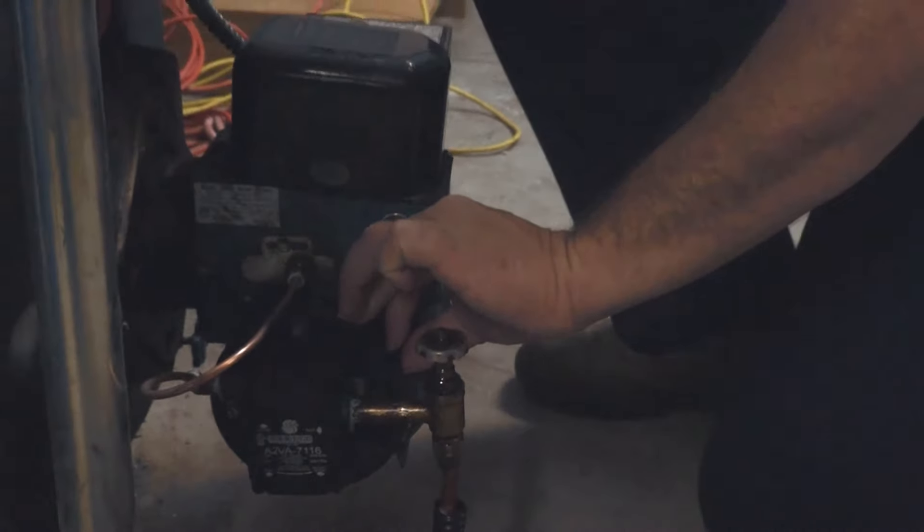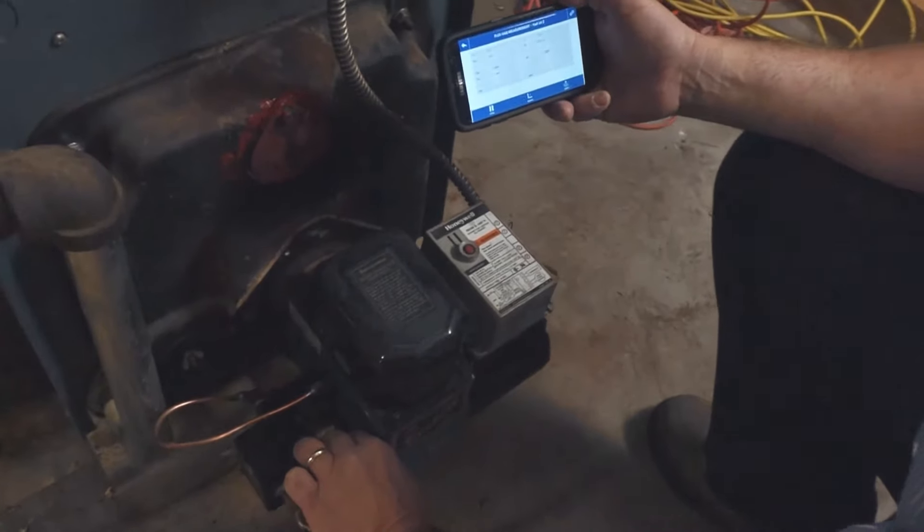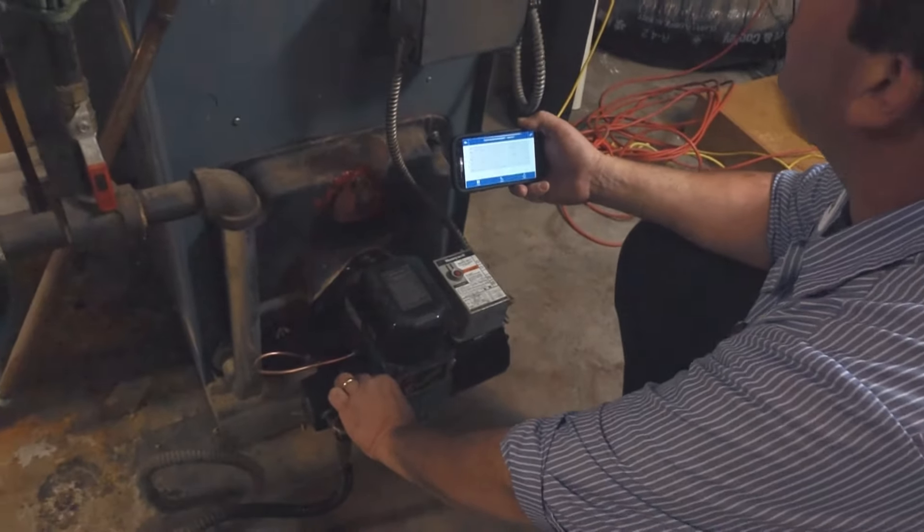It's a little difficult to be running back and forth seeing what the readings are and making adjustments. So the new app works out great — it just makes things a lot quicker.